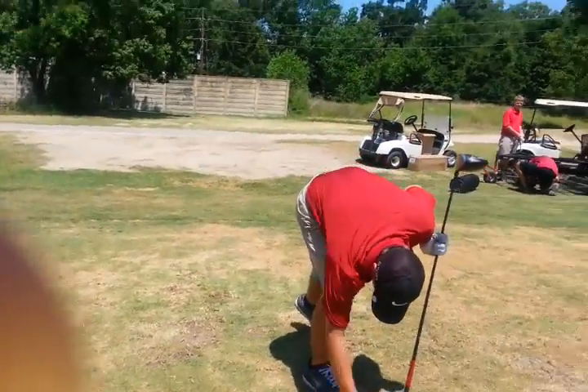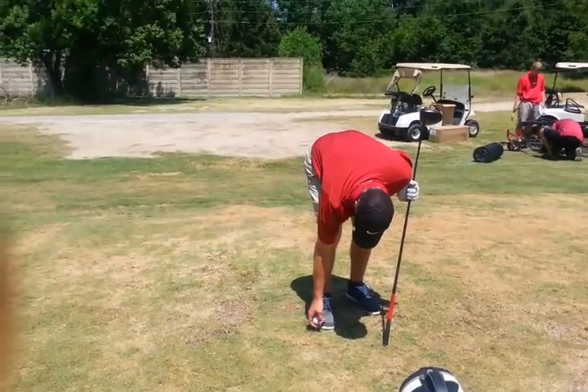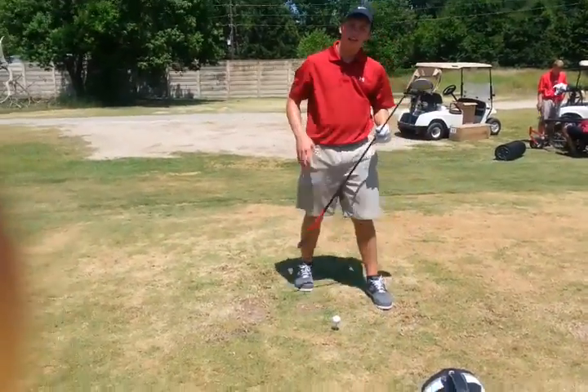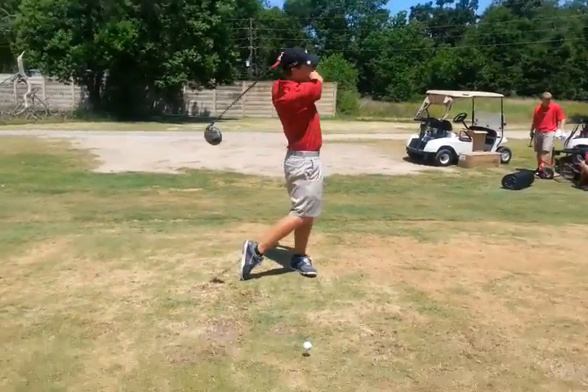I tried playing and everything was just shooting off right, but it wasn't too bad on the lake. Yeah, that's true. You need that little fade sometimes.